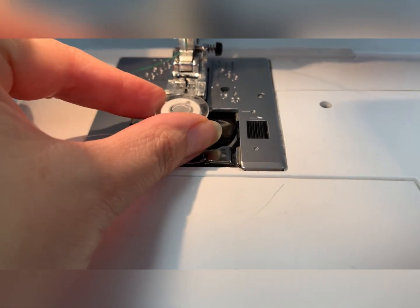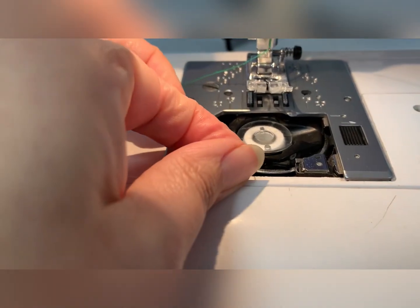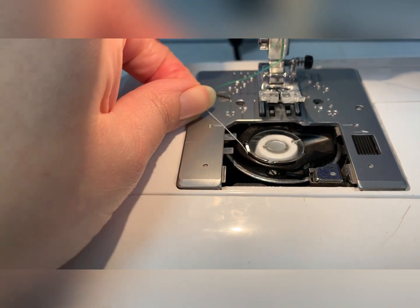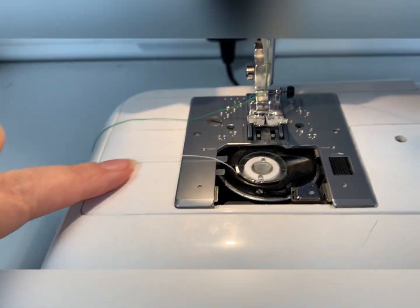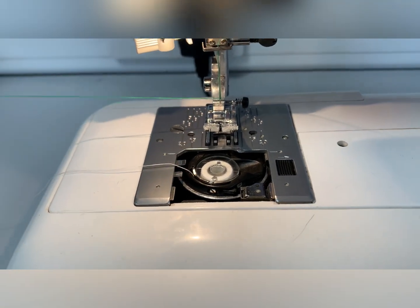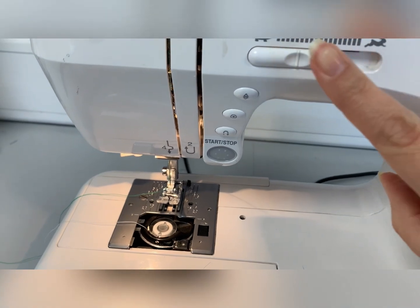Place the spool in the spool case. The spool thread has to go down the metal slot and under towards the left as you can see. That's the top thread and spool thread placed in the spool case.